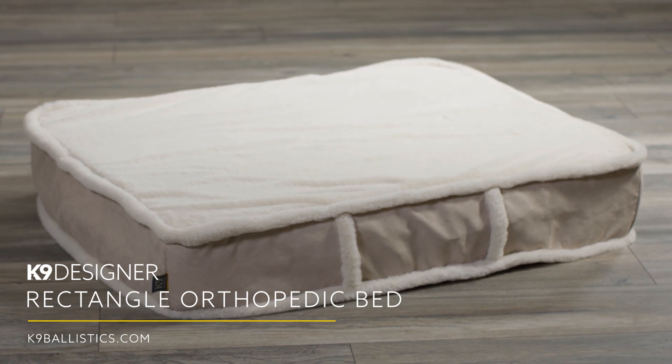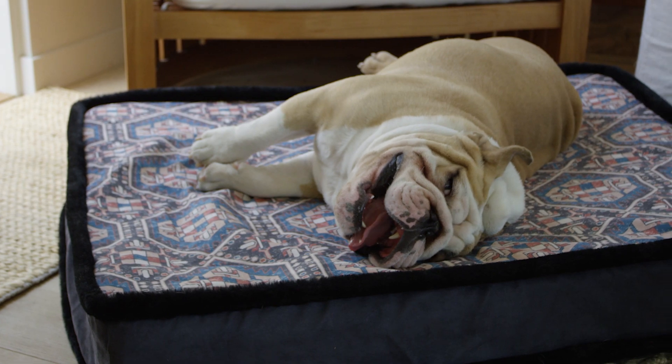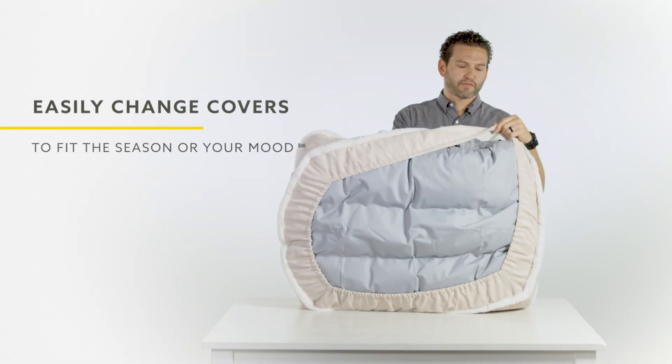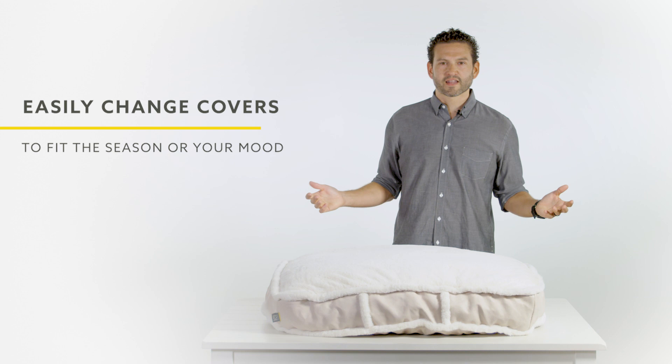Our K9 Designer Rectangle Easy Clean Cover — great for dogs that like to sprawl out — is made from a combination of low-maintenance, ultra-soft fabrics. Just like the fitted sheets on your bed, these covers come off without the hassle of fooling around with zippers or other complicated components.